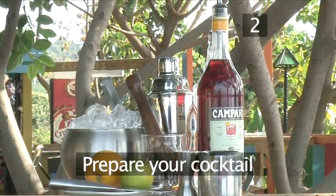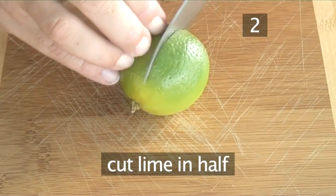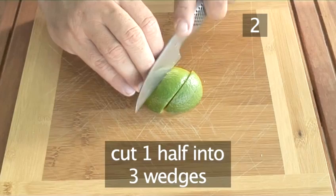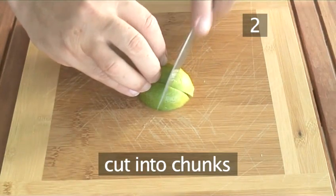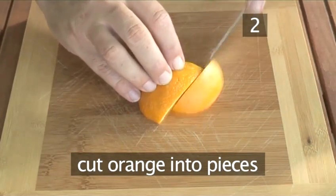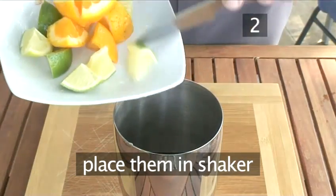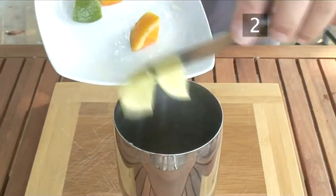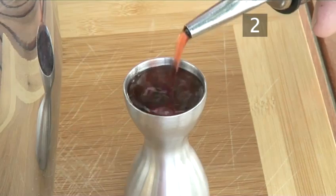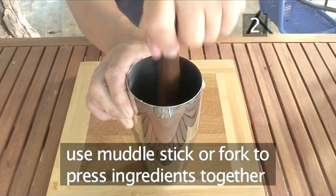Step 2. Prepare your cocktail. This is a muddle and shake cocktail, so we're going to muddle our ingredients. Firstly, take a lime and cut it in half, then cut one half into three wedges and cut the half into chunks. Now cut an orange into pieces. Place them in the shaker, then add the vodka — a dash or 25ml — and follow this with 25ml or a dash of Campari. And now we're going to muddle. Use a muddle stick, or a fork if you don't have one, to press the ingredients together.